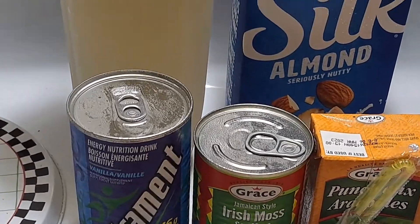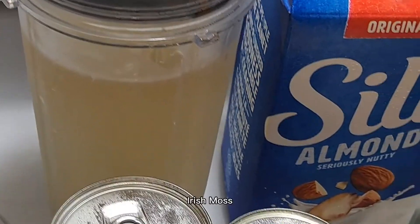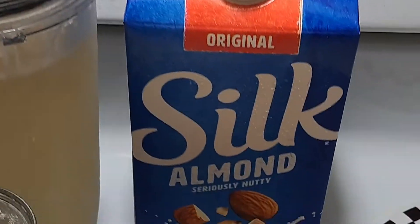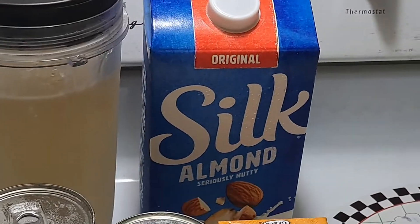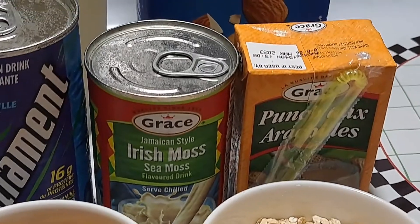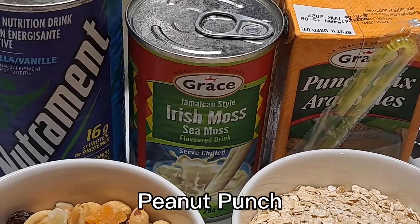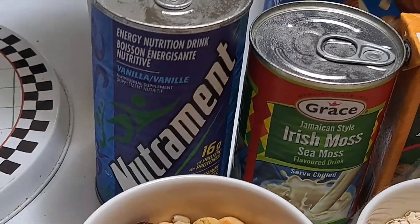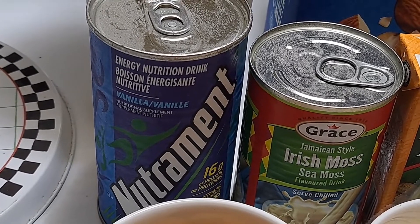So right now I'm just making what I call my liquid food. Inside of this I have some Irish moss, inside of this bottle there. And then I have some almond milk — original almond milk. And then I may have a peanut punch, Grace Bran. I may have another Grace Bran with some Irish moss, another can. I may have a nutriment, which is an energy nutrition drink.